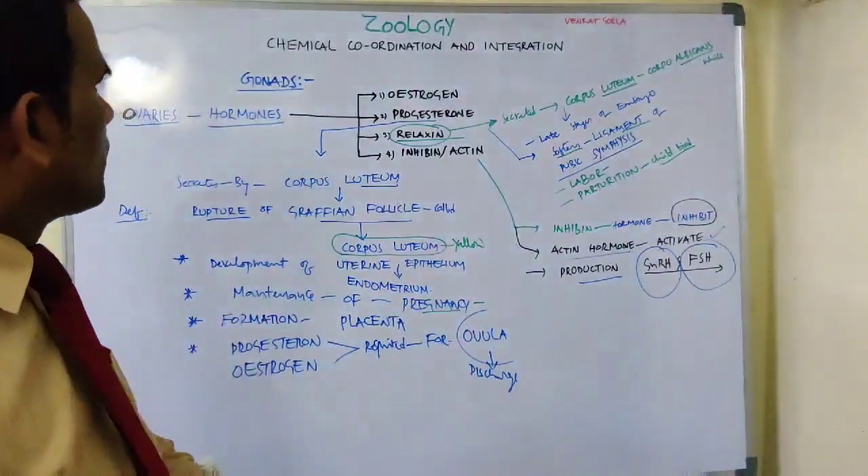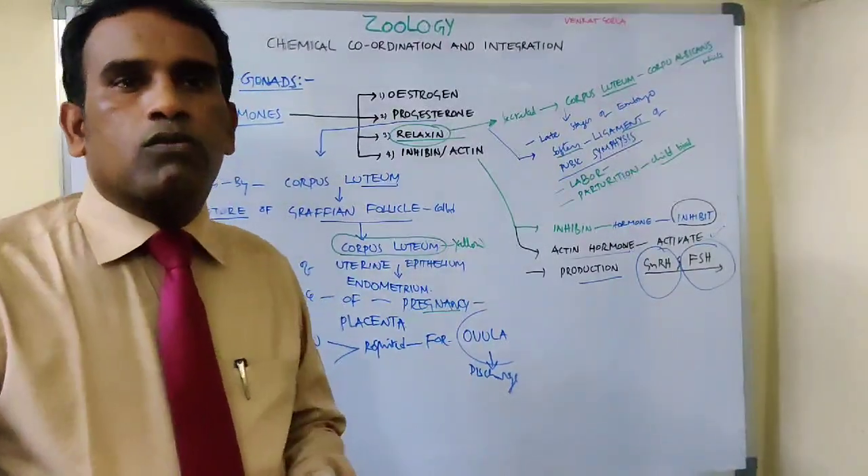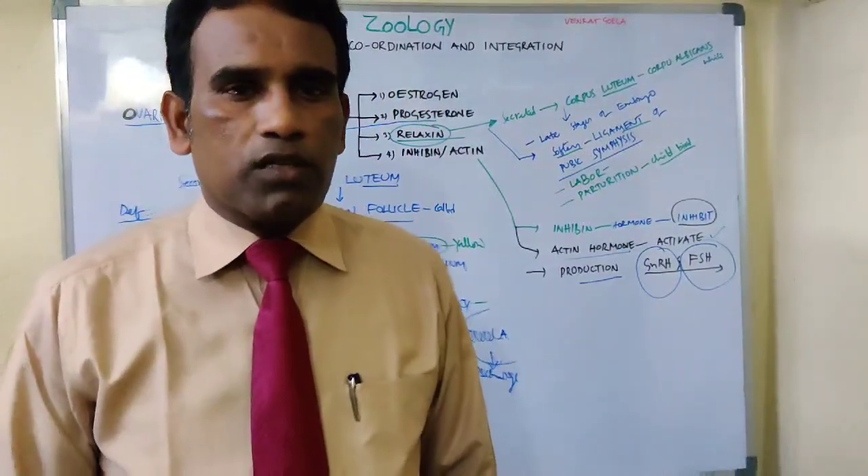So this is about gonads — specifically ovaries. If you like this video, please share and subscribe to my channel. Thank you for watching.